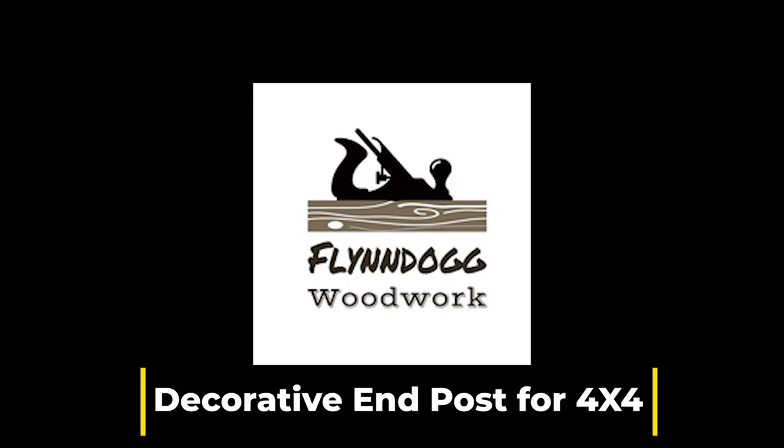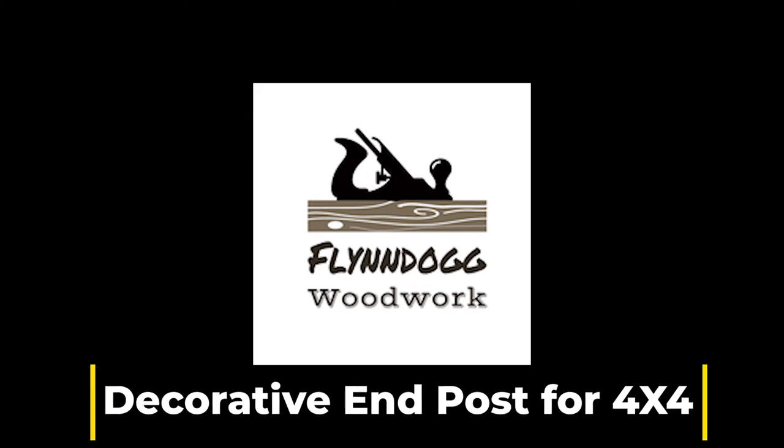Hey everyone, this is Brian and welcome to Flindog Woodwork. Today I'm going to be talking about a decorative end cap for a 4x4 post that I'll be using on a project that I'll be posting soon. So saddle up and let's get started.